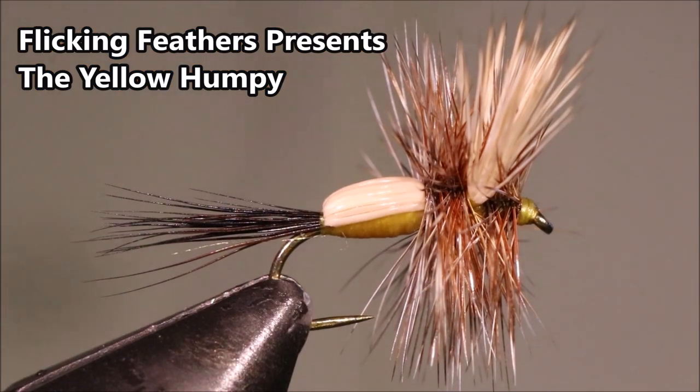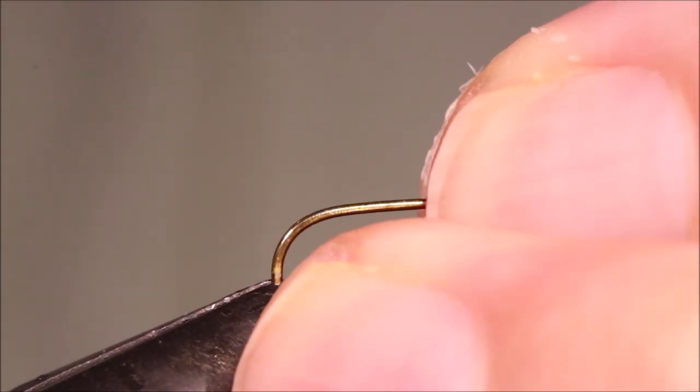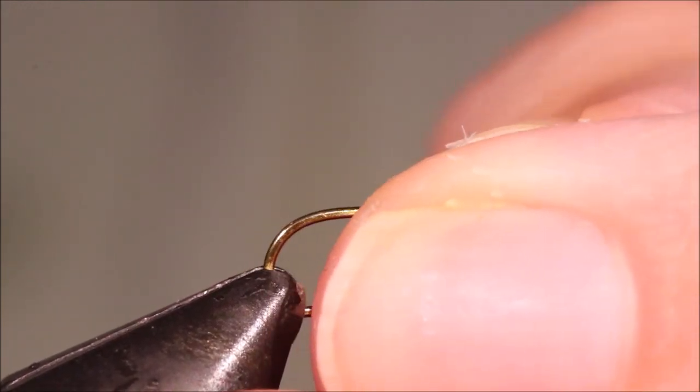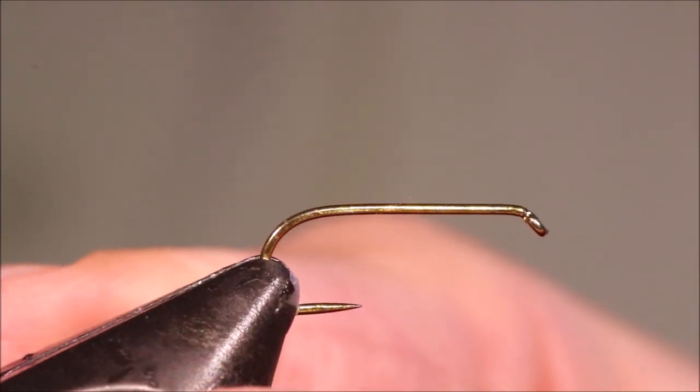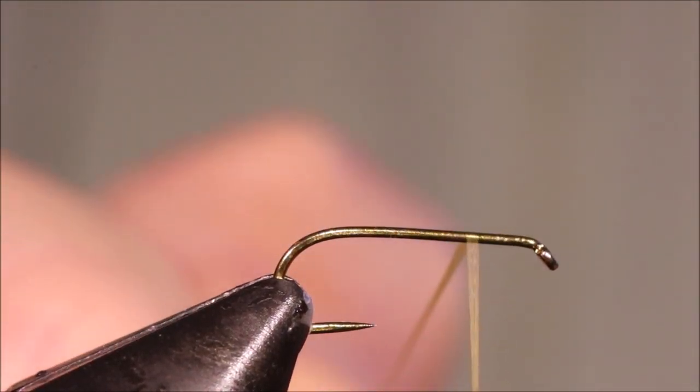Hi everybody, Martin at Flick and Feathers again today, and I'm tying a humpy. It's a tricky wee fly, but it's a good fly to tie — because it works, but also because it'll push your tying a wee bit, especially if you're an intermediate or improver tyer. As always, I'll put a materials list in the description, along with a link to the Patreon page for anybody that wants to support the channel, get access to the members-only content, and be eligible for the giveaways.